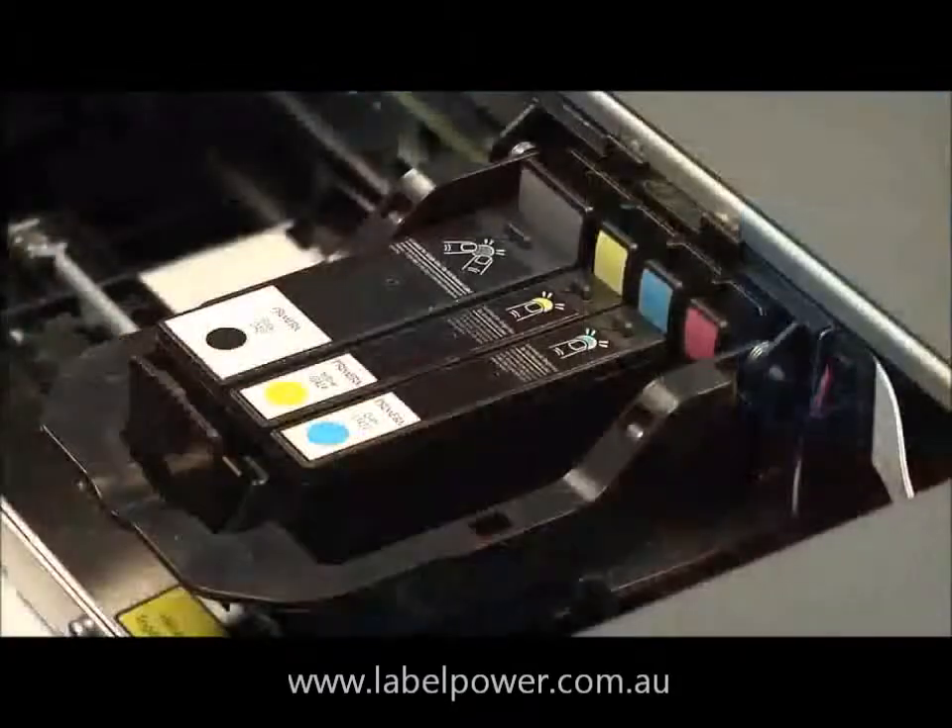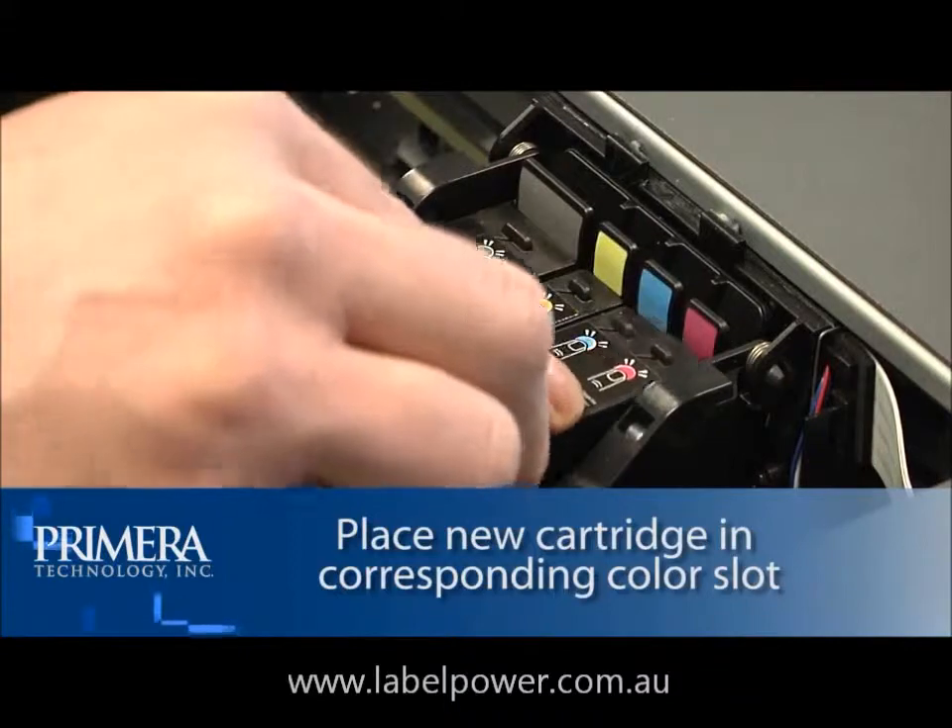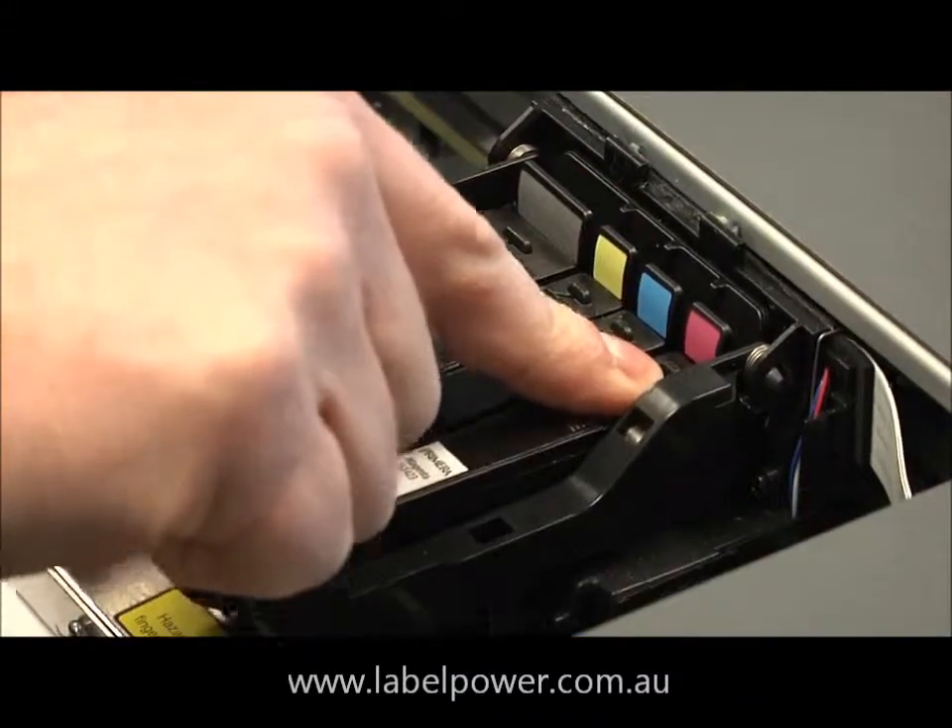Place the new cartridge into its corresponding colored slot. Press down near the back of the cartridge until it clicks into position.